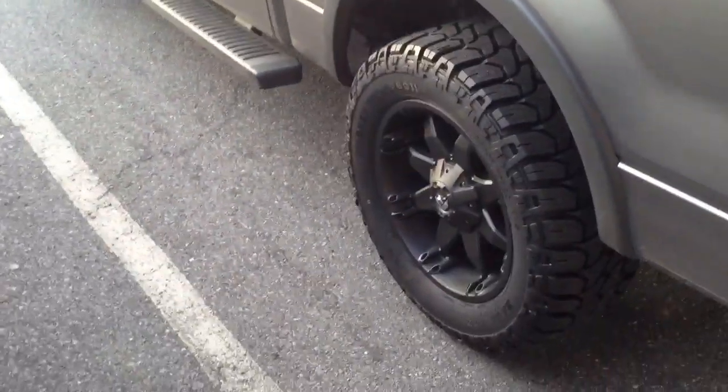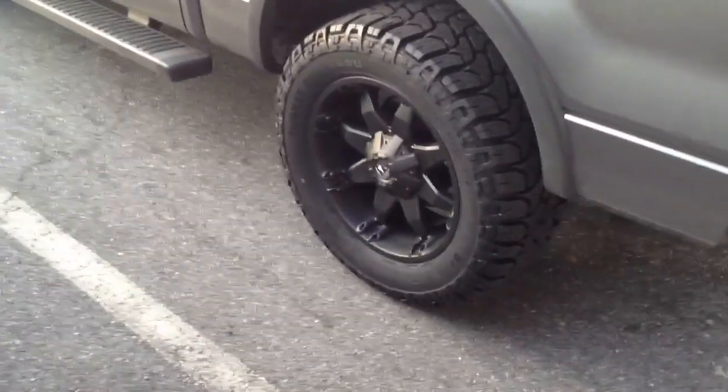These are the stock wheels. These are 20-inch fuels on 33-inch tires.